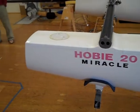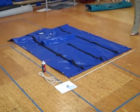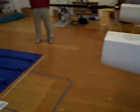Hello, here we are today. We're going to be installing a trampoline on a Hobie Miracle 20, and we'll go over the parts first.